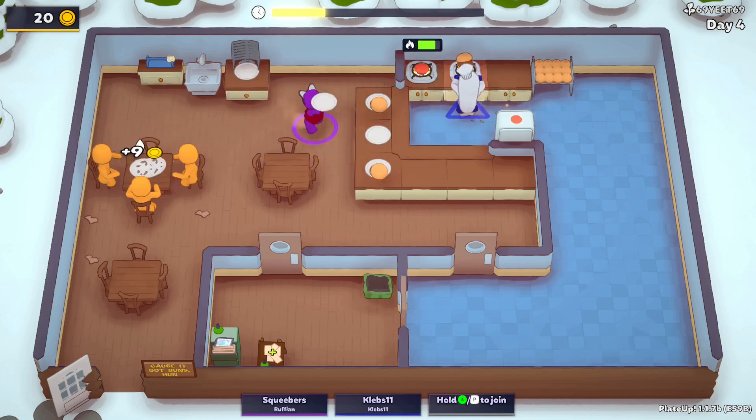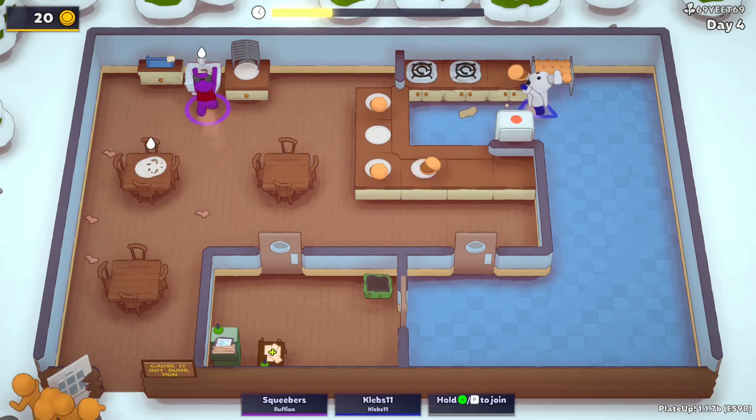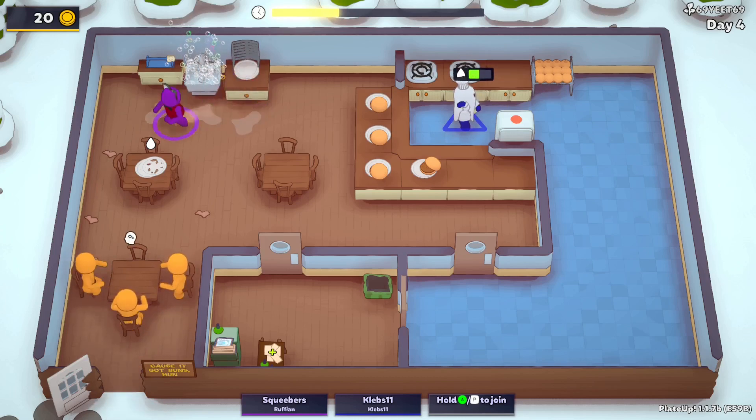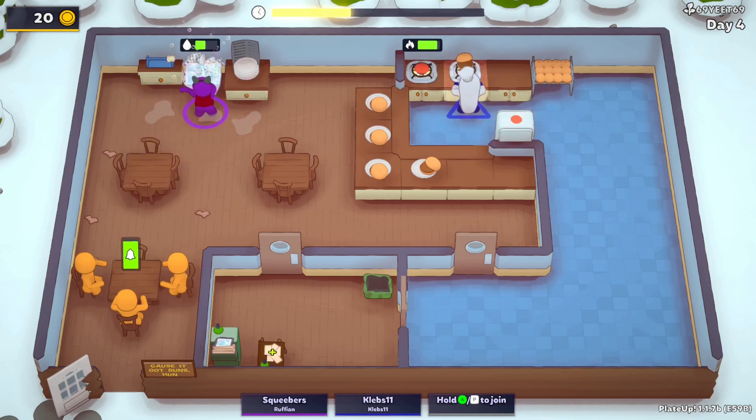This is going to mean dishes are going to become a concern. Nah, I believe in you. When in doubt I can always run out there too. We can just let the people sway since we're only getting a couple of groups.